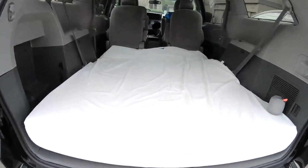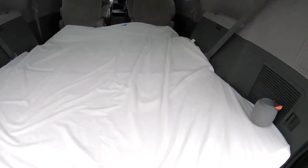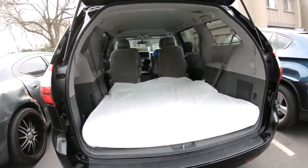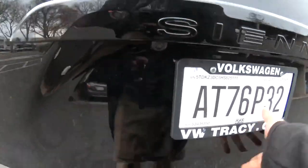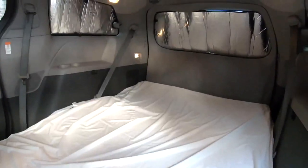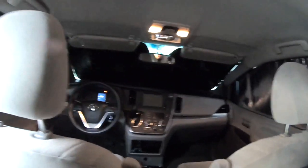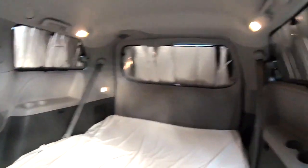Here's a view from the back — looks like it can still open and close. I just want to show you real quick what it looks like with the WeatherTech shades up. As you can see, pretty much blacked out, and nice and insulated too.